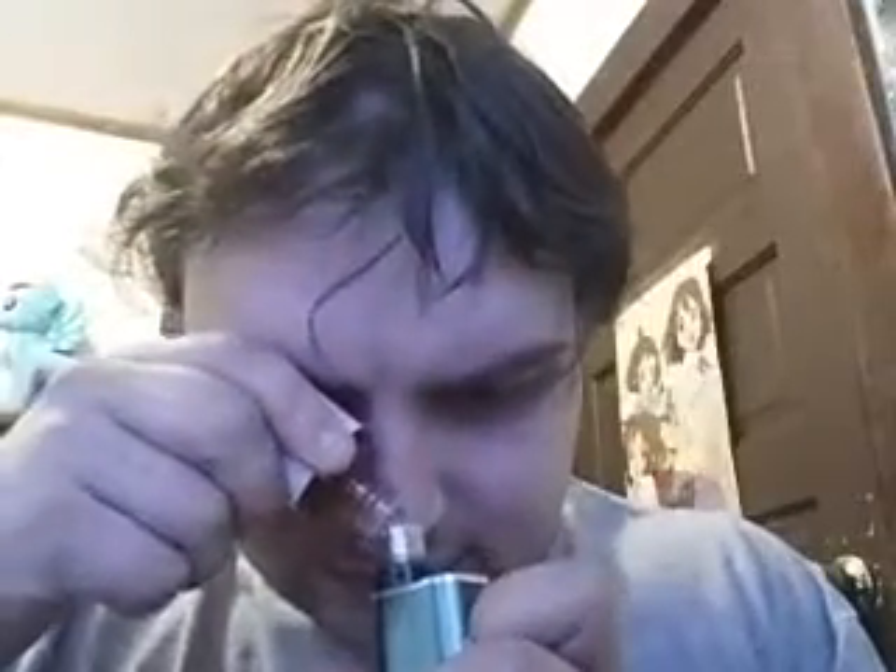That actually smells like — this is supposed to be like Red Bull or Rockstar energy. It definitely has the scent. We'll see about the taste.